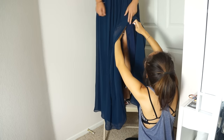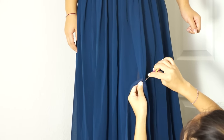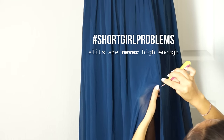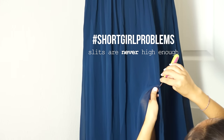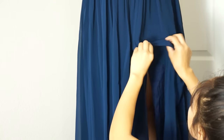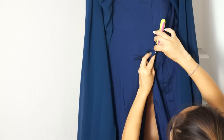While she's wearing the dress, I seam rip the slit a little higher to where she wants it. To hem the slit, I just folded the already hemmed edges over to line up with the new raw edges I created and re-hemmed it.